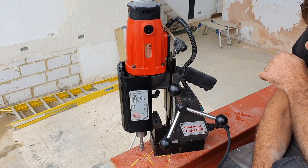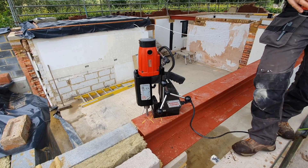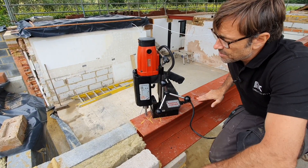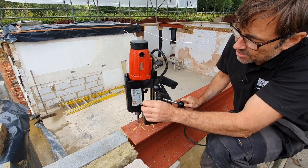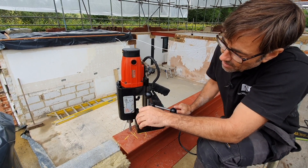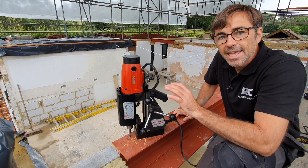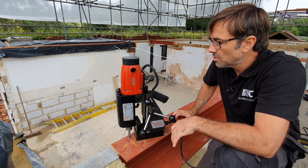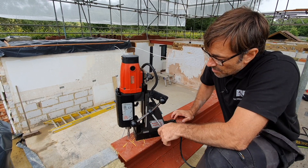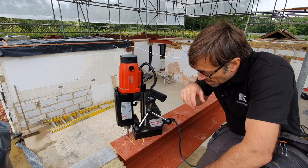So I'll get my oil, which is the cutting fluid, and we'll have this ready. Now the name of the game with this is — as you can see on the side — the speed selection: the smaller the bit, the faster the speed. And this will go up to something like 40 millimeters — I've done a few of those. I've got some big cutters and you really do need to go nice and slow; takes a bit of time. But these ones are a walk in the park for this.